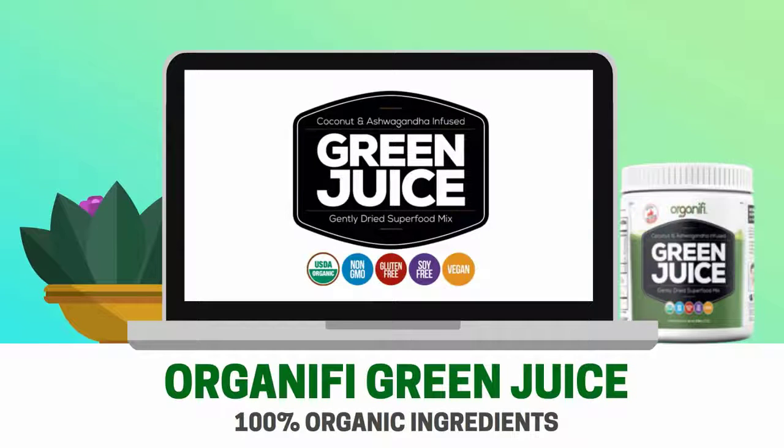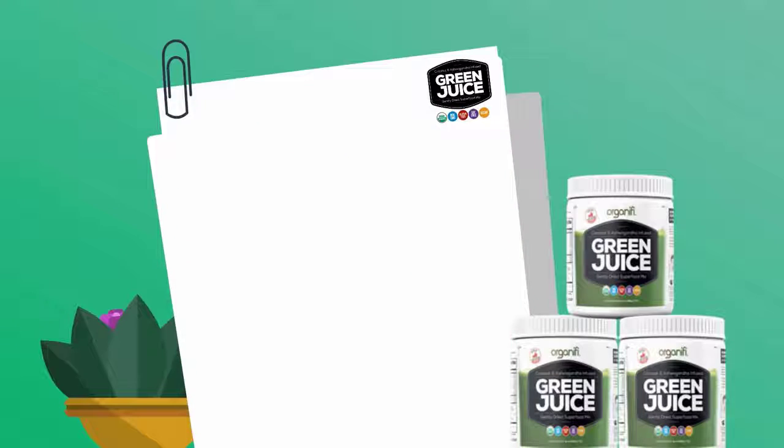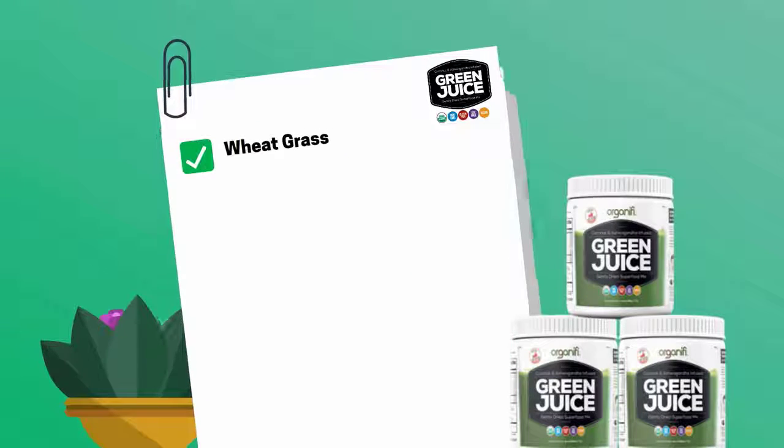The formula has 100% organic ingredients and is made up of superfoods that contain healthy ingredients. Here is the list of ingredients in the Organifi Green Juice.